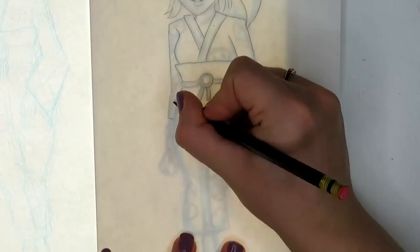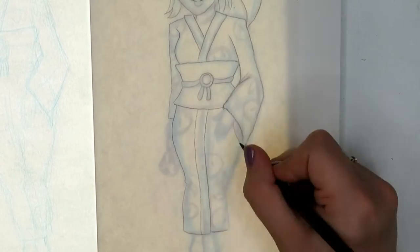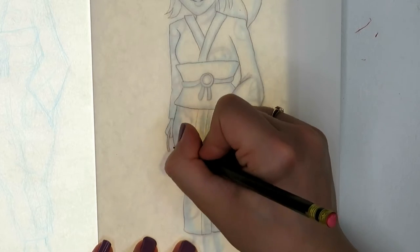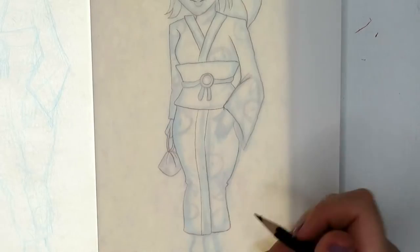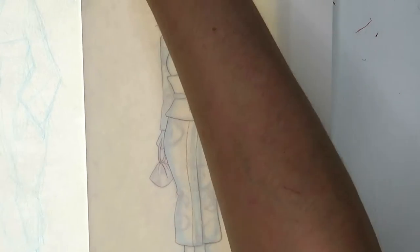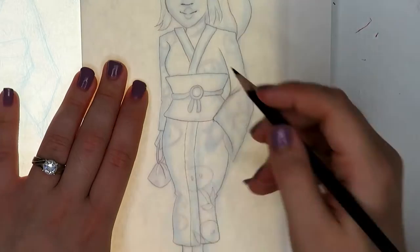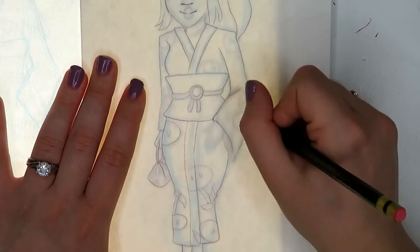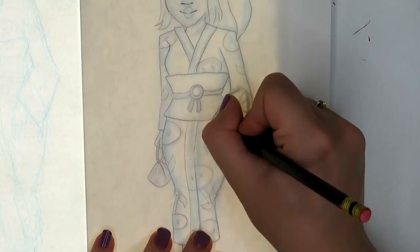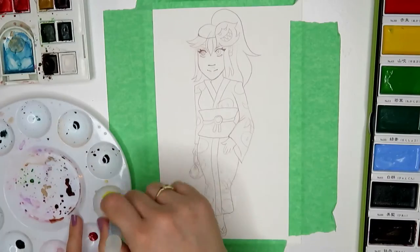I'm going to be uploading the Samus video in about two weeks so it's not like the same video every week. I'm not sure what I really want to do next week — I'm kind of between two videos: an Inktober video, and some people might not know what Inktober is, so I'll explain it.